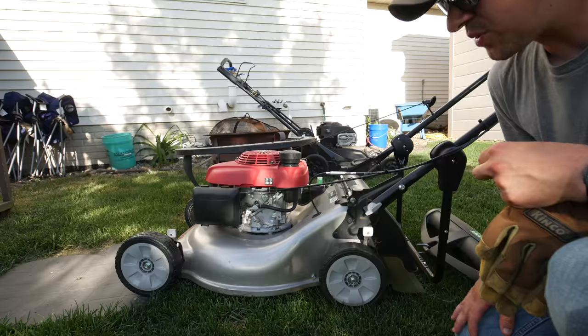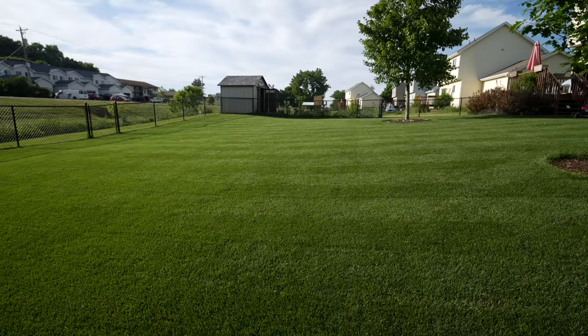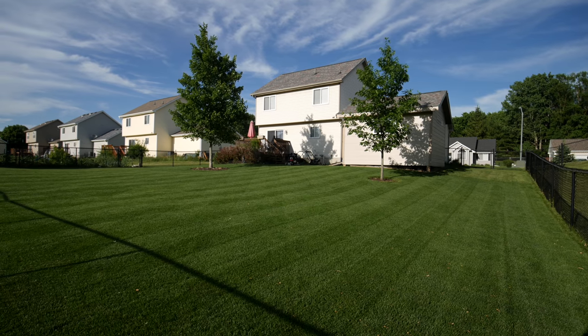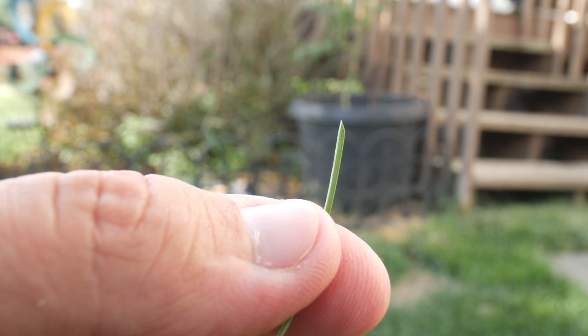So that was mowing with this thing at 1.75 inches, at least according to where I have it set. I was taking a look at the cut as well, and surprisingly for being that low cut and on a rotary mower, I got my blade sharp — very, very clean actually. So for a rotary mower cutting low, not bad at all.